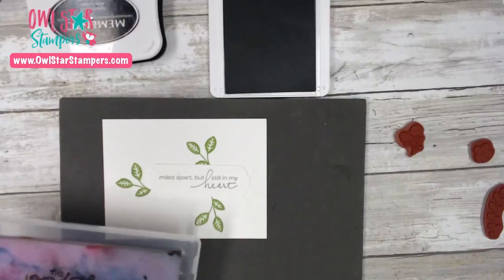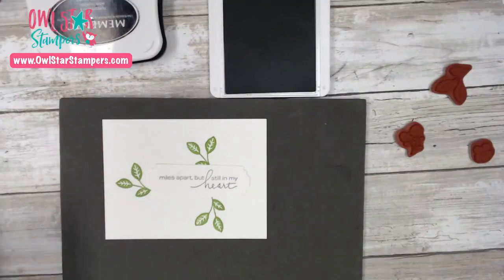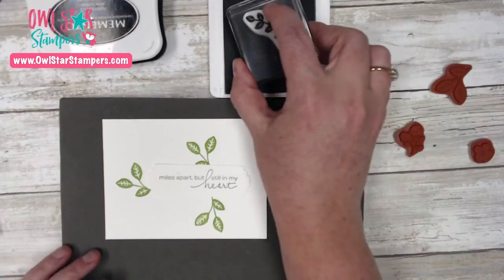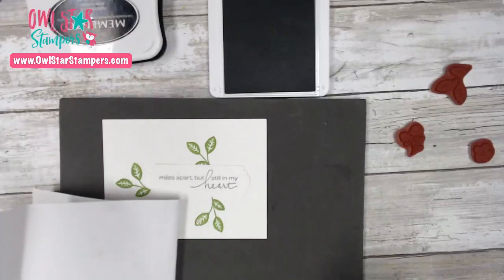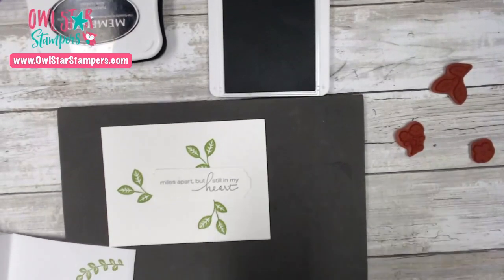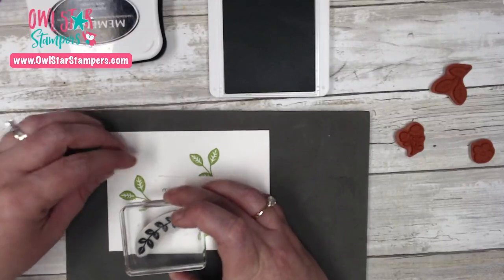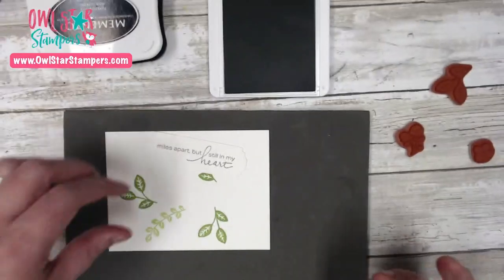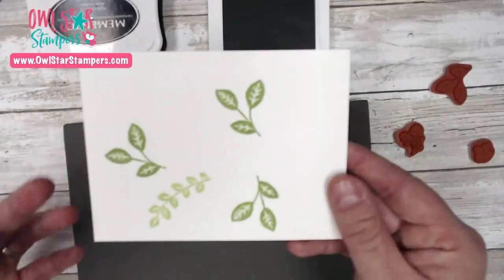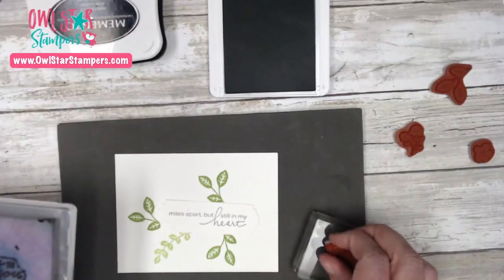That's it for that stamp. I'm cleaning it off and moving to the next leaf stamp — this one is also going to be in green, but I'm going to stamp it off on a piece of scrap paper first to make it a slightly lighter green. I stamped it off once on scrap paper, then moved the label and stamped so you can see it's a little lighter but still Granny Apple Green. Now we're done with that stamp and moving into Daffodil Delight.